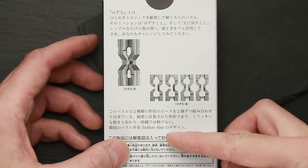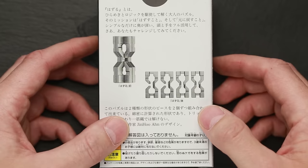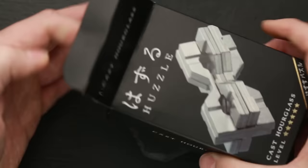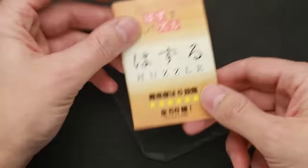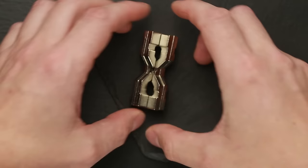All I understood from the Japanese language is that the designer of this puzzle is the Korean designer Jin Ho-An. As always, it's a Hanayama puzzle and the goal is to take it apart and to assemble it again. Inside the box you can find the puzzle itself and information about other Hanayama puzzles. This puzzle is so new that there is no picture of it in the box — it's like the latest model.